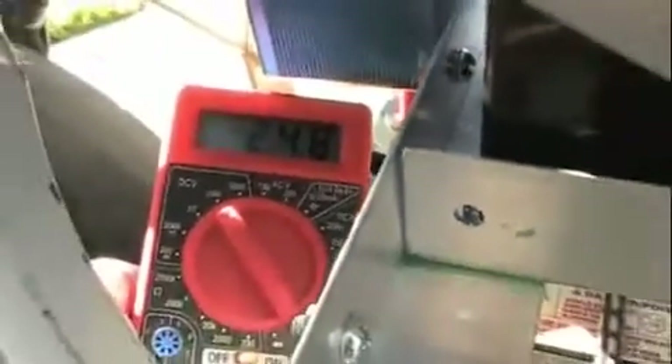Now if you connect two batteries, of course you'll get 24 volts, such as this right here — 24 volts. That's the two of them in series.